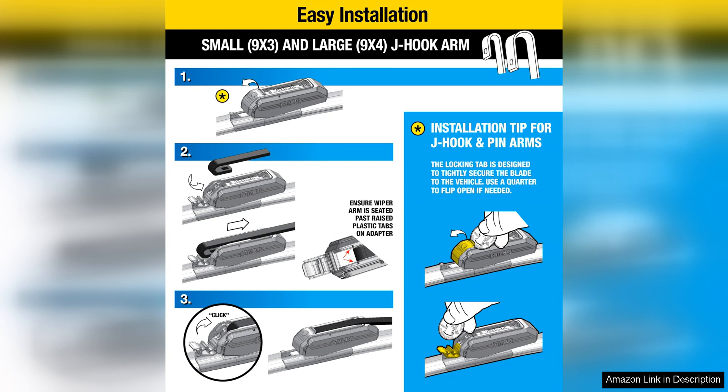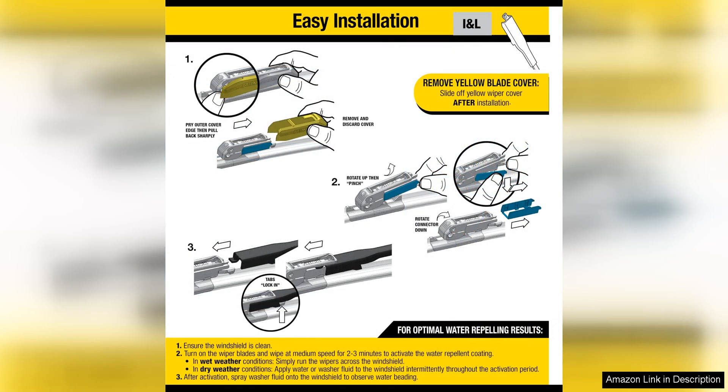Installation of the Rain-X Latitude wiper blades is quick and easy thanks to the pre-installed small J-hook adapter that fits most wiper arms. This universal adapter allows for a hassle-free installation process that can be done in minutes, saving you time and frustration.